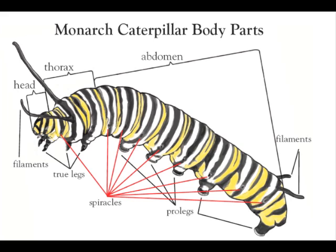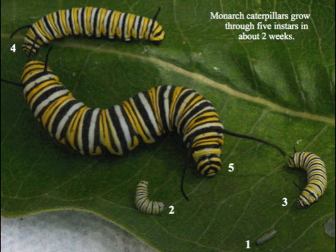Monarch caterpillars have filaments on the front and back that help them orient to the world around them. All insects have exoskeletons, also called a cuticle. It is tough and gives the caterpillar, the chrysalis, and the butterfly structure, but it does not grow or stretch very much. In order to grow, the caterpillar sheds its exoskeleton five times.